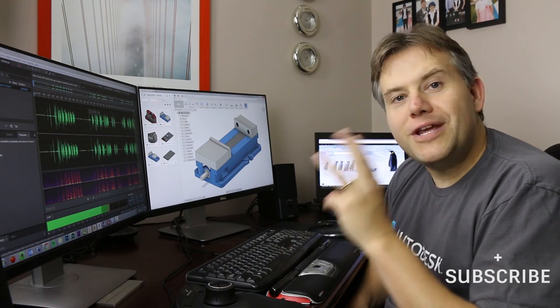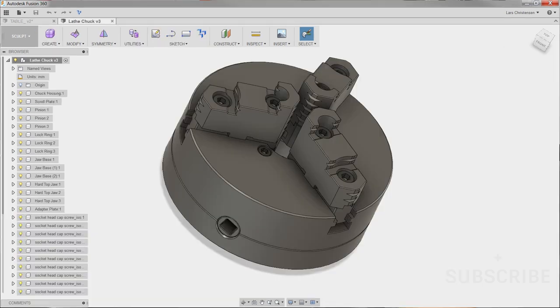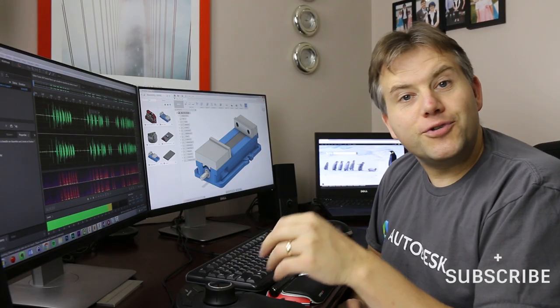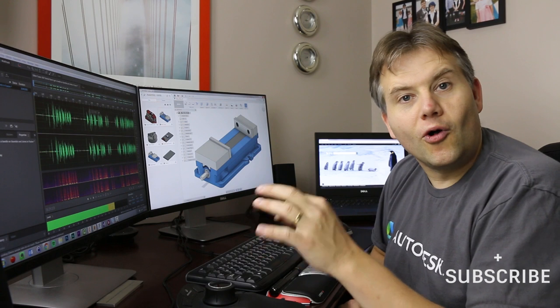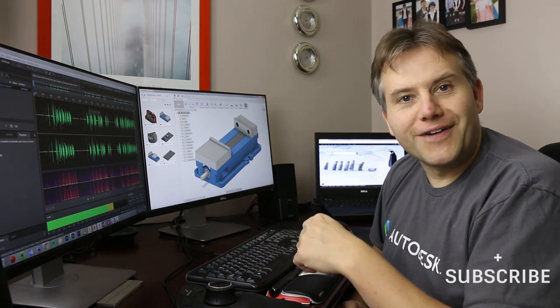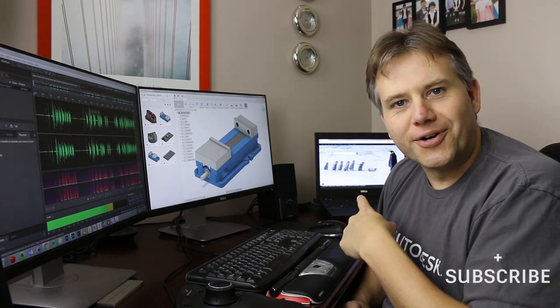We're going to assemble three things in this video: a curved vise downloaded from their website, a lathe chuck done by Michael Carlson — great work — and at the end we will put the vise from the first example onto a table with clamping and everything. If you scroll down to the description area, you will find the link to all three data sets.